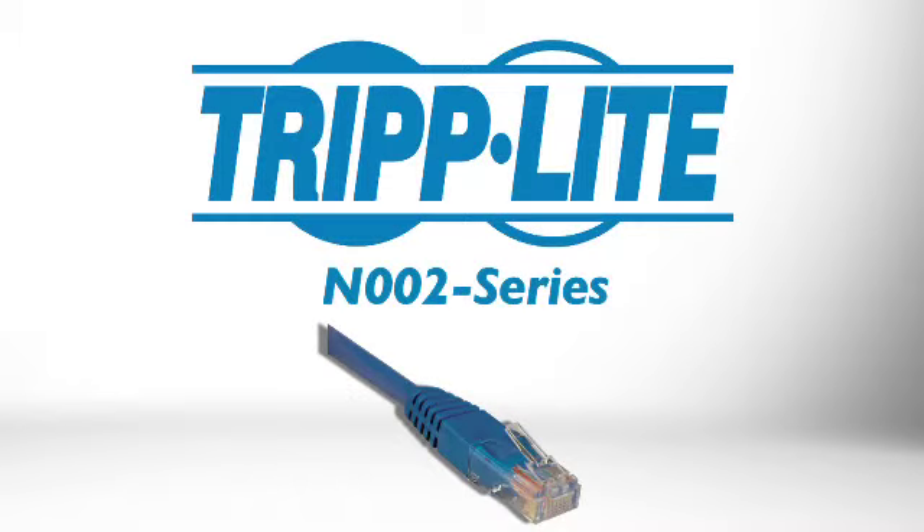If you need a high-quality, low-cost cabling solution for Category 5e applications, order Triplite's N002 series Cat5e molded cables.